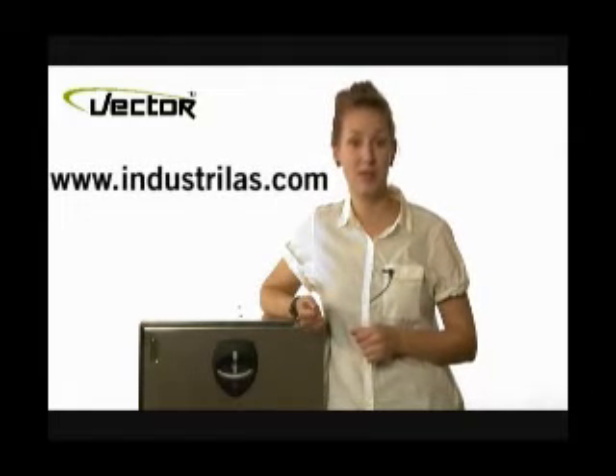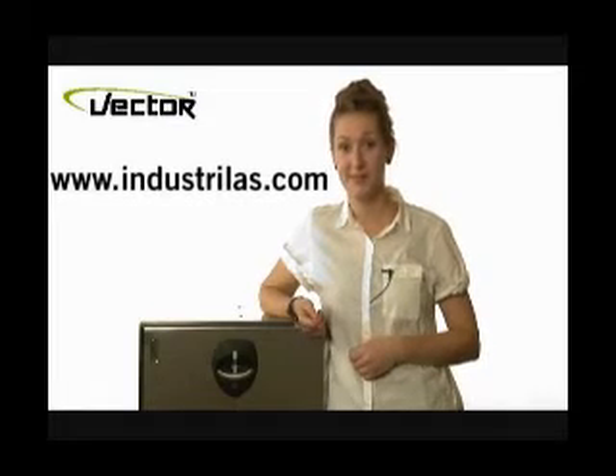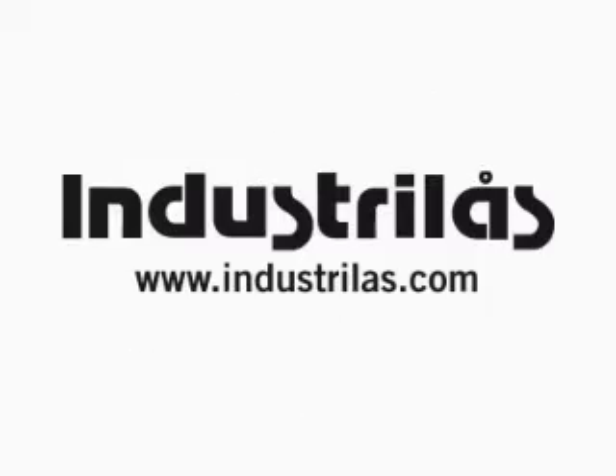And don't forget to log on to our website to learn more about our products. Thank you.